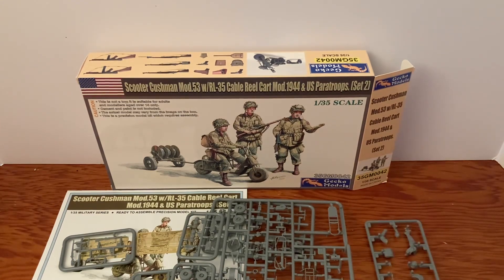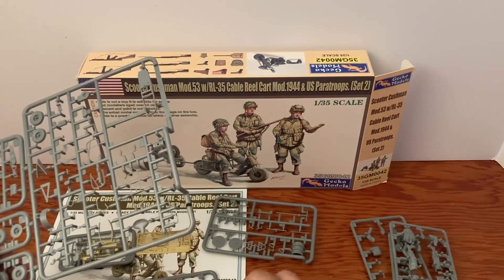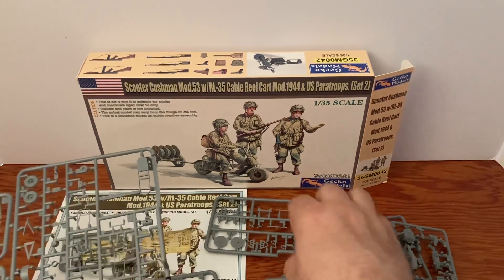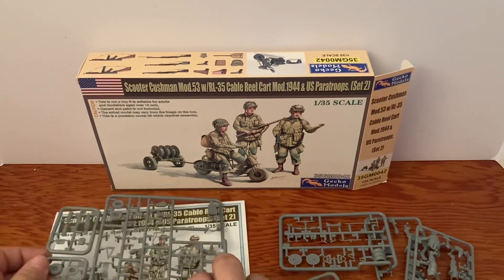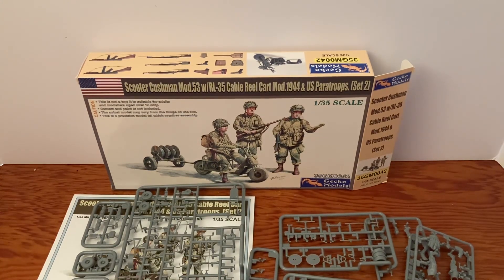So that is Set 2 of the Cushman scooters. If you like this kind of thing, I recommend you go out and buy one. You can see the detail in it, you see how cool these things look and all the possibilities — these have a lot of potential. I recommend you go out and get one or order one, and you may have to shop around. The other two sets I got months ago are sold out on different websites, so if you see it, get it — don't wait, don't even wait to see if it drops in price, just grab it.